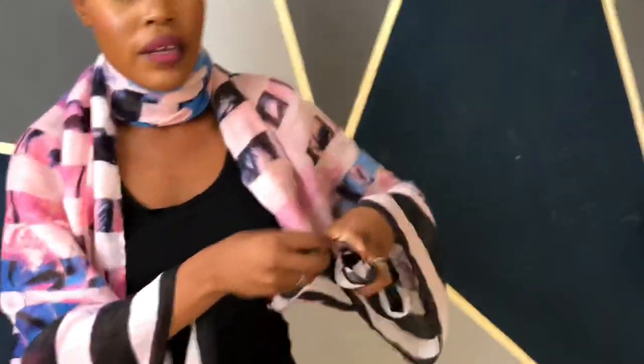Rotate it like that and make sure that they are level. Then I'm going to spread them towards my hands — you guys can see what's happening, right? We've already created a very nice cover-up, so I'm just going to tie it here.